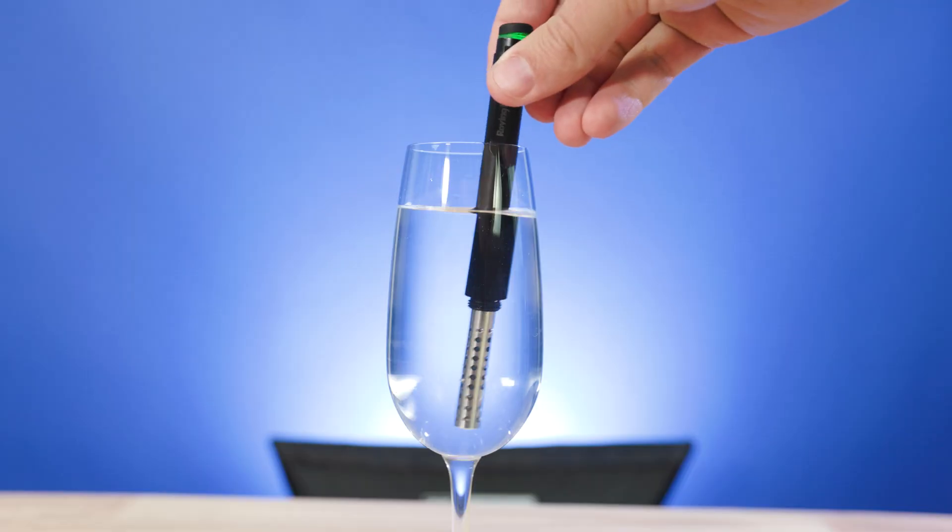The neat thing about the ozone gas that the pen creates is that when its job is done — literally within minutes — it reverts back to ordinary oxygen. There are no chemicals left behind, just clean drinkable water with a fresh, clean taste. No additional chemicals are needed and no chemicals are left behind, so this is a clean, green, and sustainable way to purify water. Plus, there's no chance these organisms can develop a resistance to ozone like they can with chemicals.